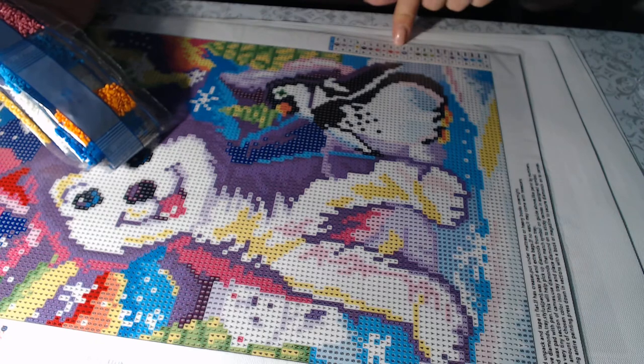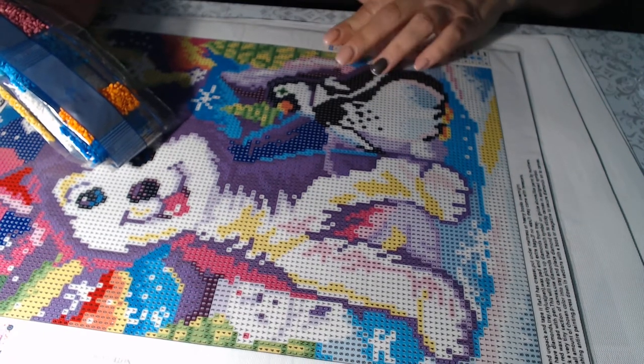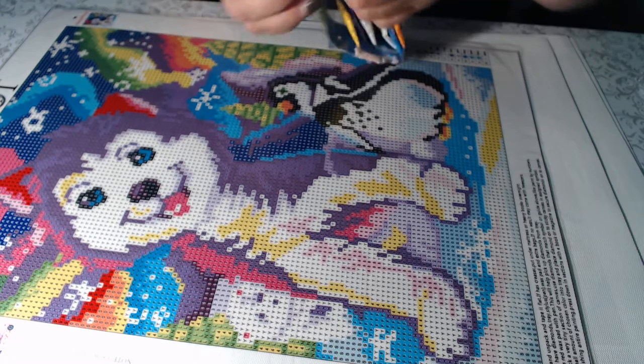They all have the DMC codes on this particular canvas, so they do use true DMC codes.